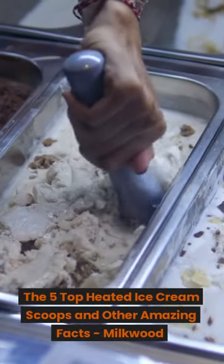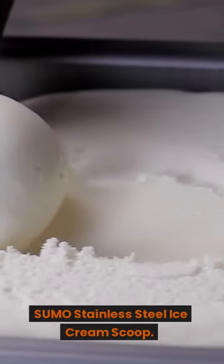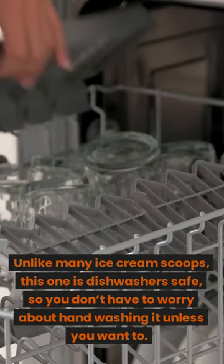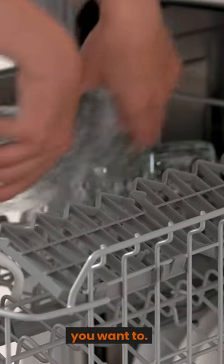The 5 Top Heated Ice Cream Scoops and Other Amazing Facts. Don't forget to subscribe to our channel. Sumo Stainless Steel Ice Cream Scoop: unlike many ice cream scoops, this one is dishwasher safe, so you don't have to worry about hand washing it unless you want to.